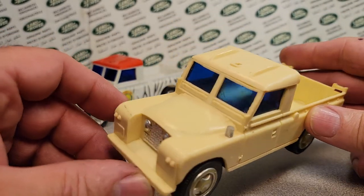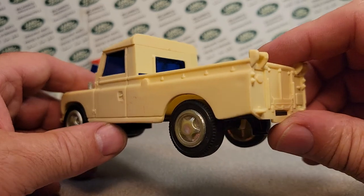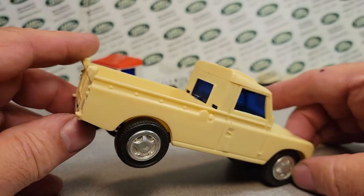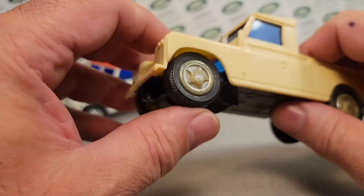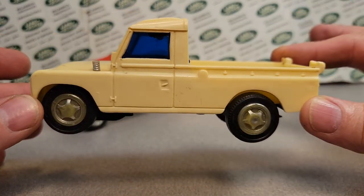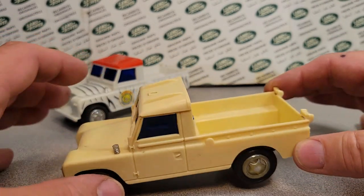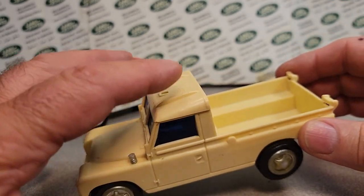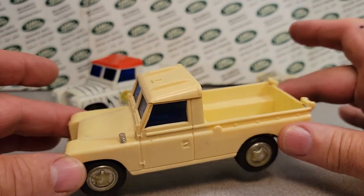So I did a little Googling and researching, and I came to find out that this tan, off-white model is complete — this is the way they would have sold it. It would have had an antenna, but as far as I know they didn't plug that hole. I could be wrong on that. If you know for sure on this tan model, let me know, but this is virtually how it came.